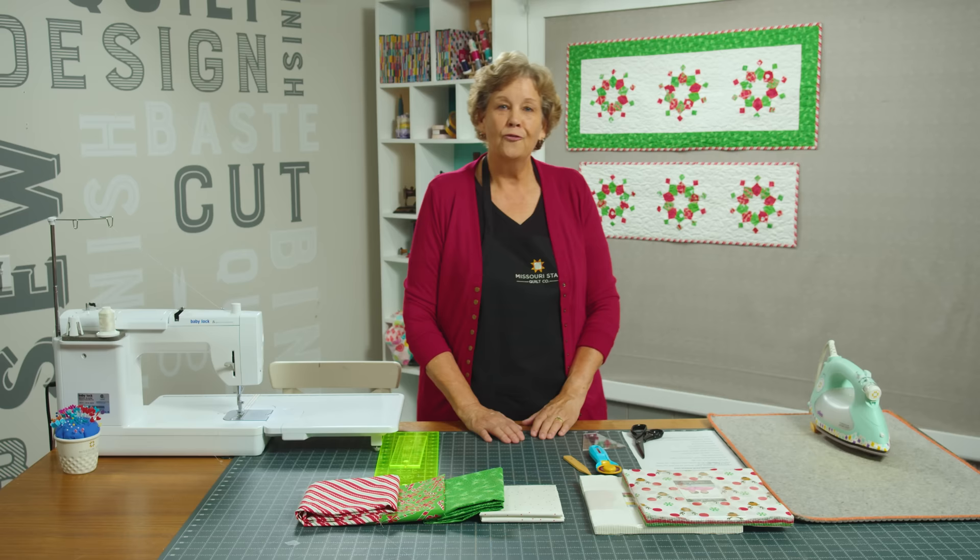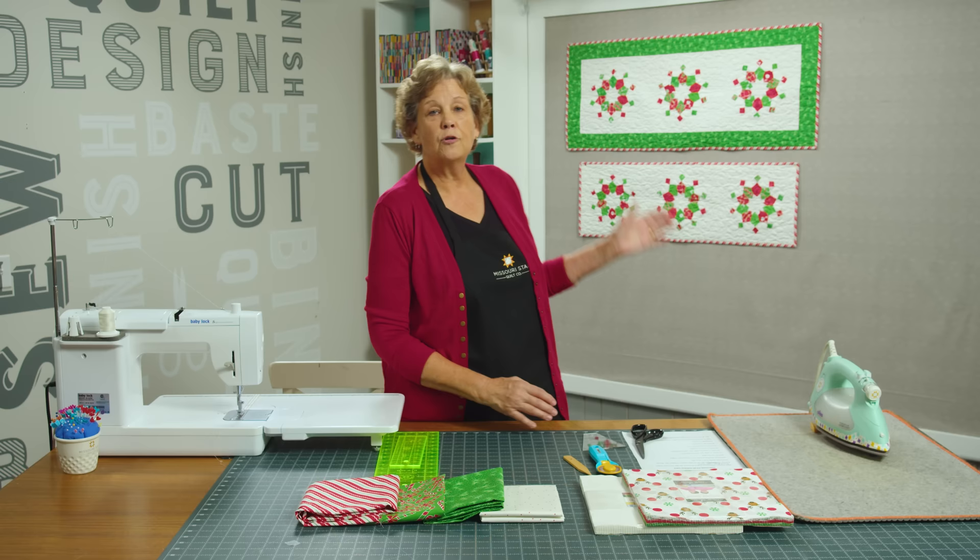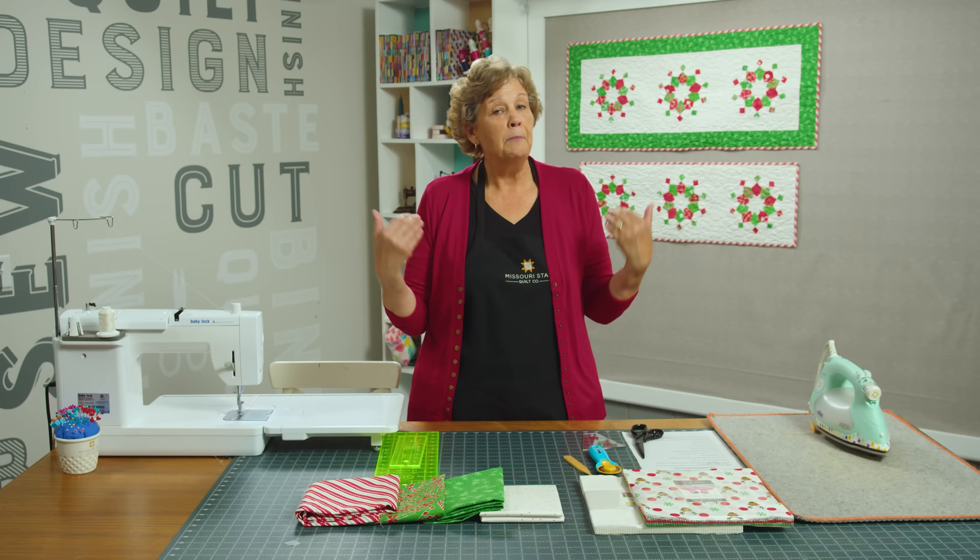For this little binding we used ½ a yard as well. Now the pattern is written for a border, but you can see we also have one without a border because sometimes you just want that plain perfect runner with no border. I'm a border lover so I added a border, but I can hardly wait to show you how to do this — let's get started.